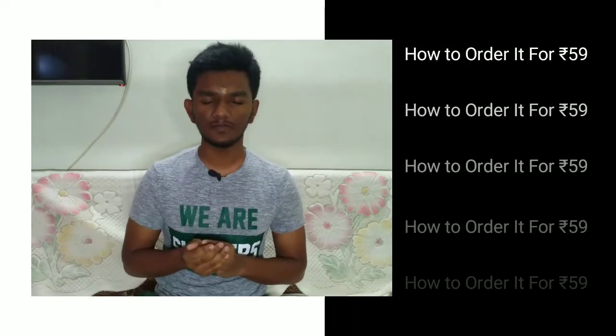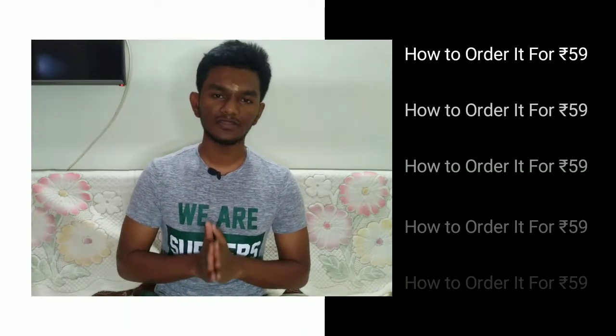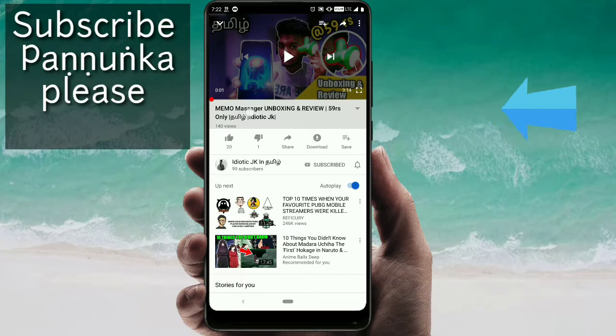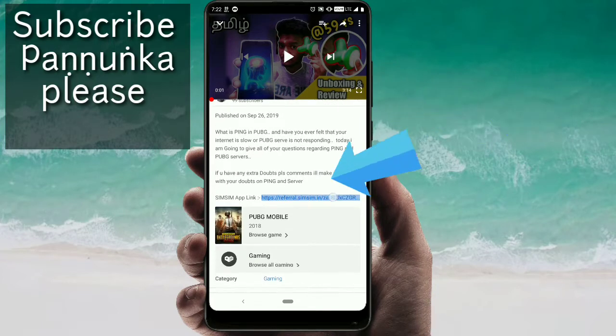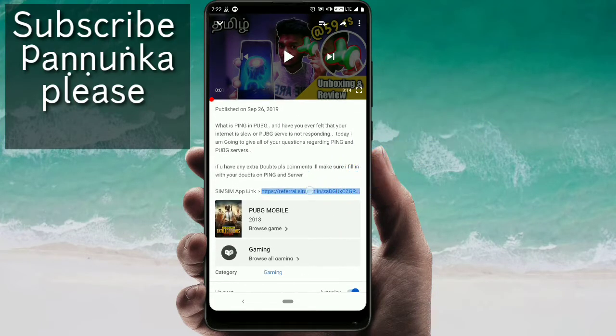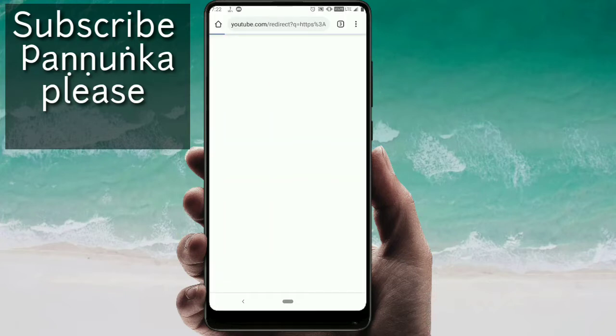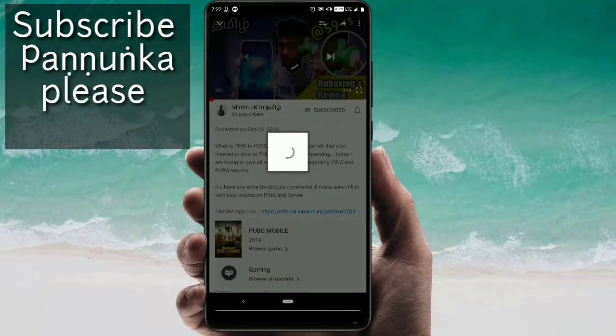I'm going to tell you how to order. If you search for the original price, you will get around 150 to 200 rupees. In this video, I'm going to show you how to order it for 59 rupees. If you check the description, you will have a referral link to the SimSim app. Press the link and you will be redirected to the Chrome browser, then click the Play Store and download the app.